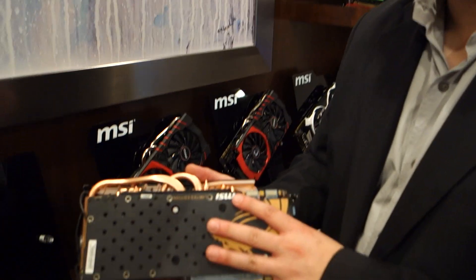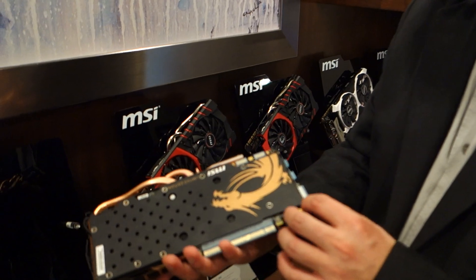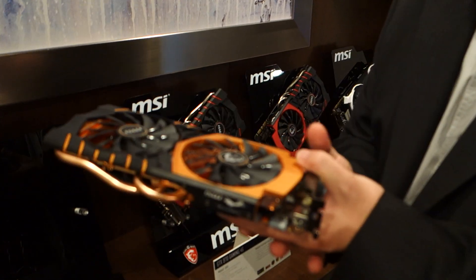While the backplate does add to the weight, because it is such a rigid card that integrates into the whole chassis, it actually helps with stability and holds everything up properly.